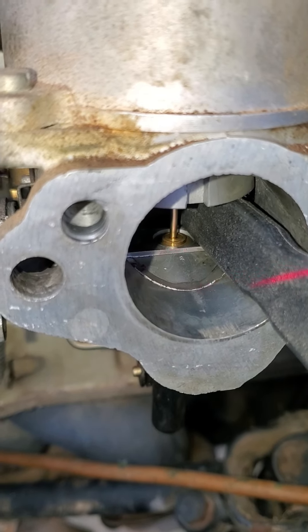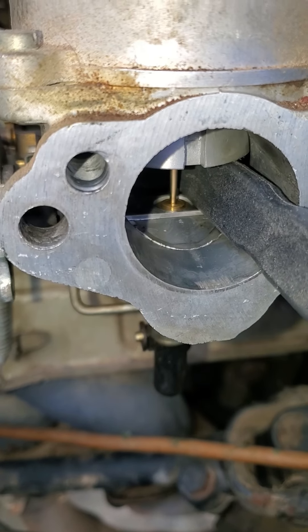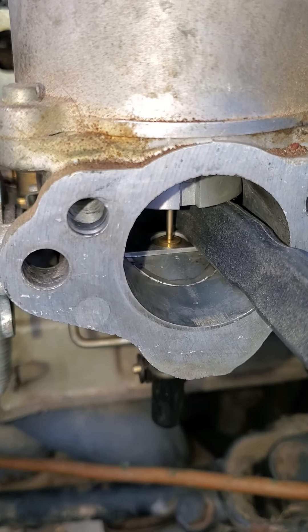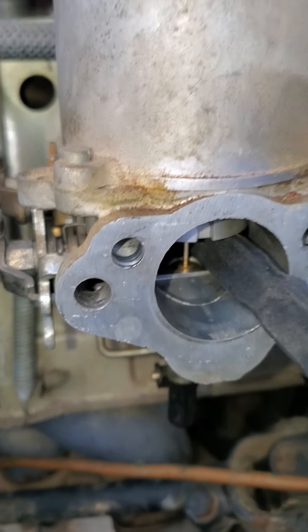So just for the initial startup, we'll see where it's at if it likes it, and adjust from there. I wanted to show you that, and I did both of them the same.